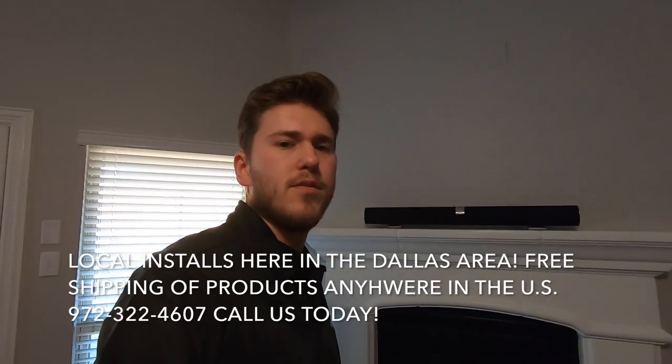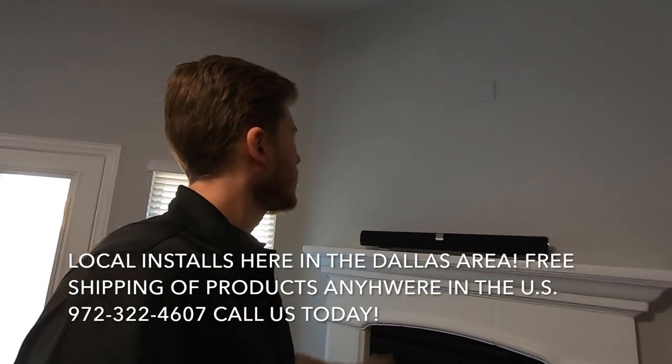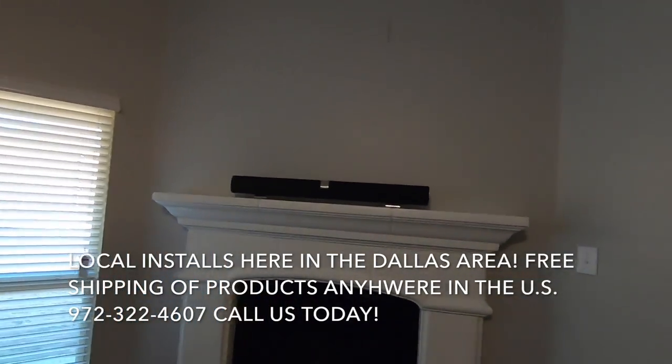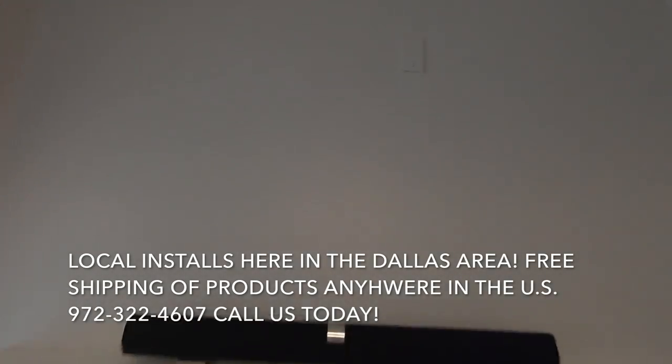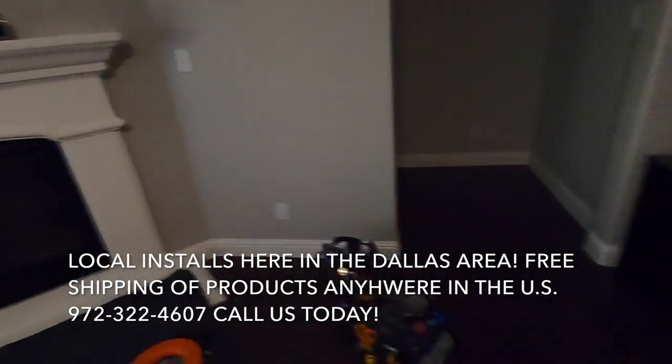Hey guys, this is Zach with Dream Media Home Theater and we're going to show you today how to mount a 60-inch TV over the fireplace in McKinney, Texas. One of the biggest issues we have here is that the home is not wired for power. They ran a smurf tube but no power outlet, so we're going to be installing that today to bring everything up to city code.